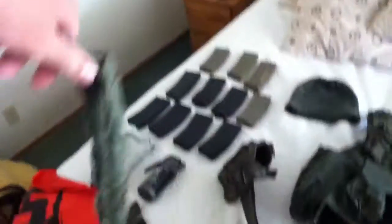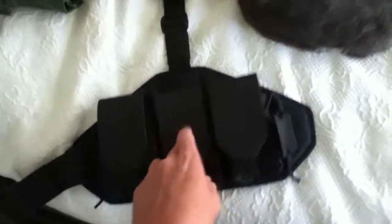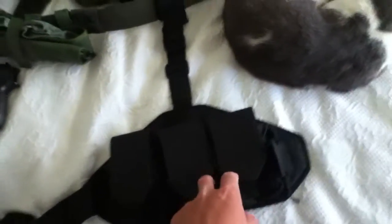I have my gun sling. I have my utility belt — well, not really utility, but it has my dump pouch, three double stack mag pouches. This is drop leg too, and my holster here.